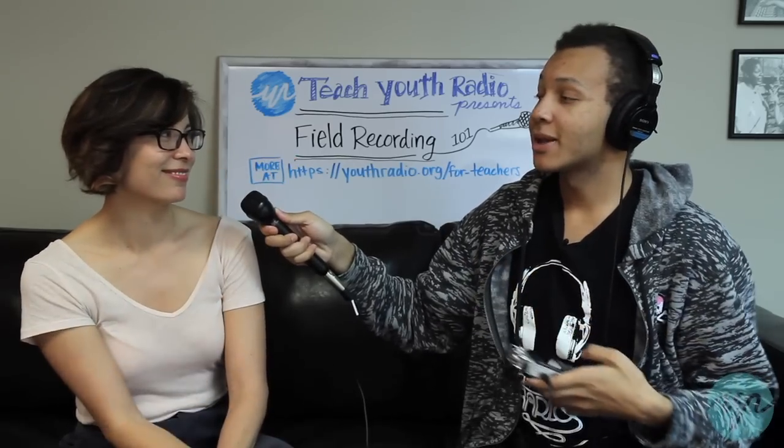Now that you have all that, the next thing needs to be your actual interview. Obviously ask whatever interview questions you have. Generally try to keep it so that you're maintaining eye contact — it's basically just a conversation and you want to make someone feel as comfortable as possible. After you ask your questions and get finished with your interview, thank the person.